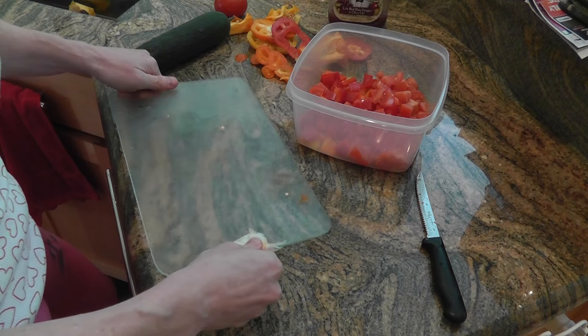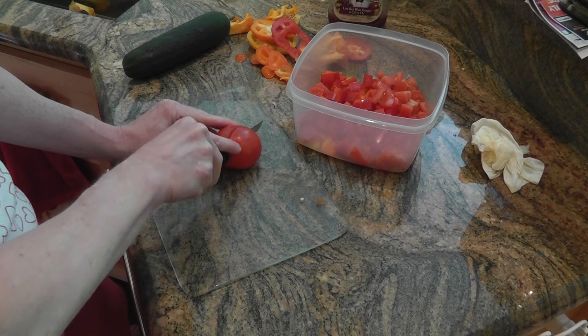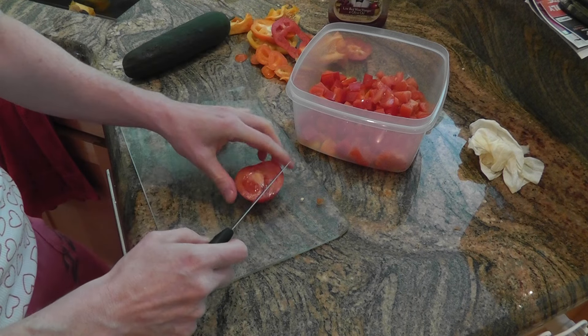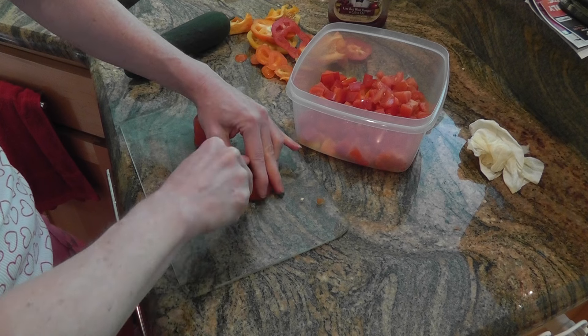I hope you guys enjoy it — give it a try. It's really great for the summer, it's hot outside. It's a good meal replacement — get all your veggies, or most of them at least.